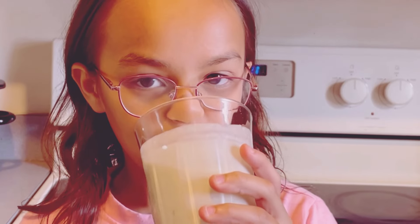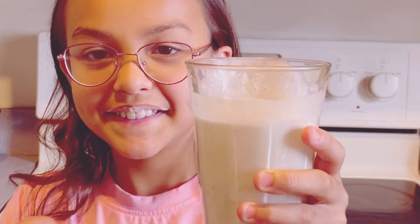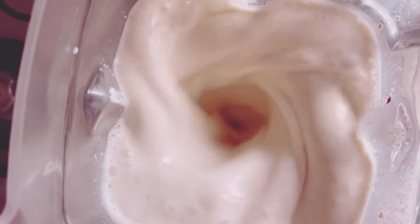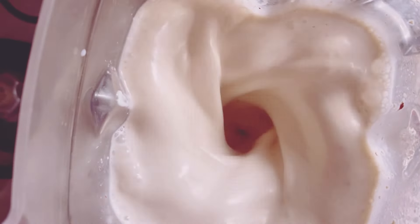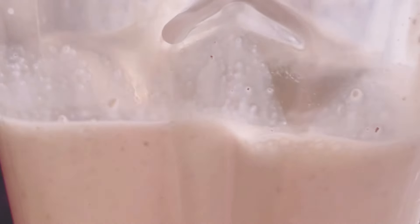No more skipping breakfast or grabbing unhealthy snacks on the go. Today, I'm sharing my all-time favorite banana oat smoothie recipe. This smoothie is not just a treat for your taste buds, but also a powerhouse of nutrients. It's delicious, easy to make, and packed with nutrients to kickstart your day. So let's get blending. Trust me, once you try this, it will become a staple in your morning routine.